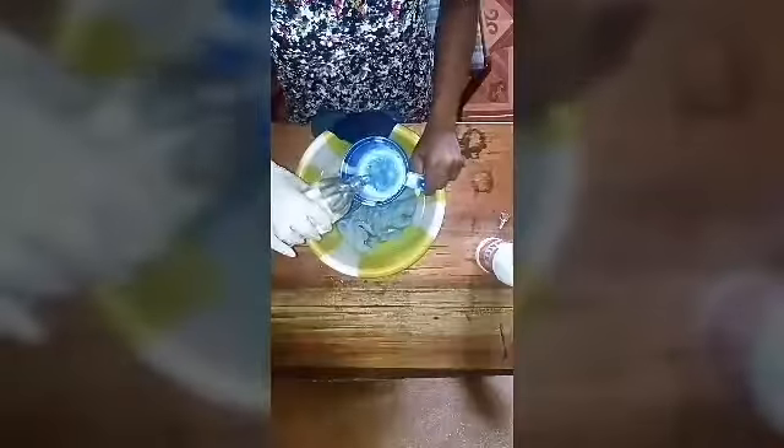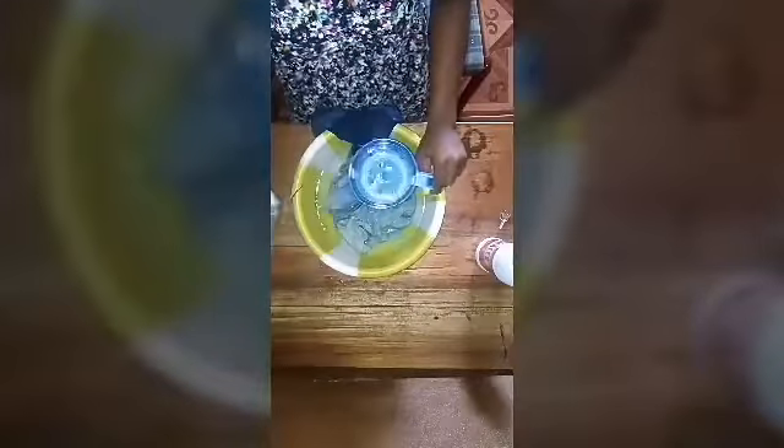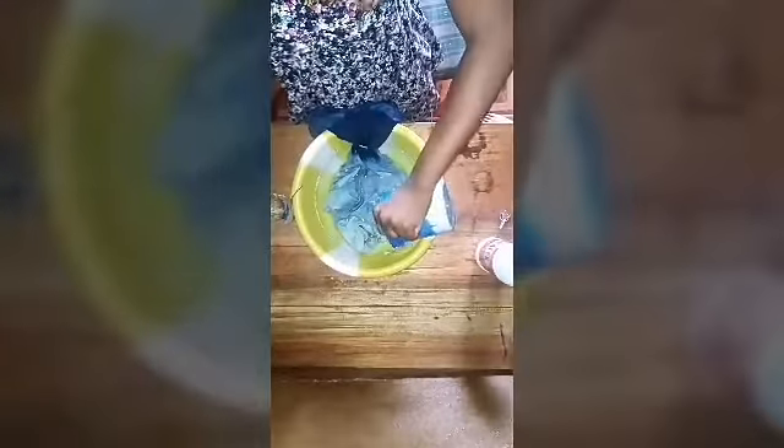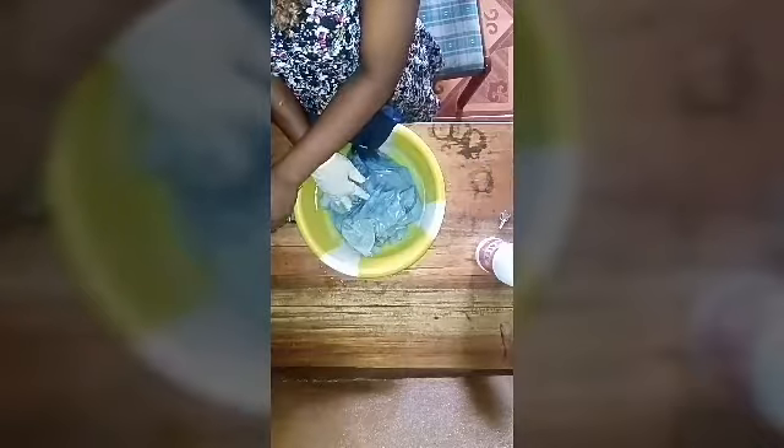Now measure half a cup of vinegar — using the same cup as measurement, just half. Put it into the clothes. We're putting the vinegar into the clothes so the bleach can stay in — so all the bleach stays and the color remains intact. You can use warm water for this step.